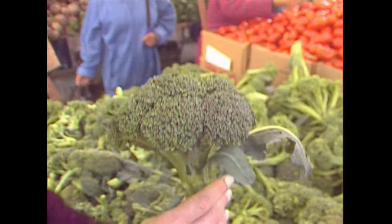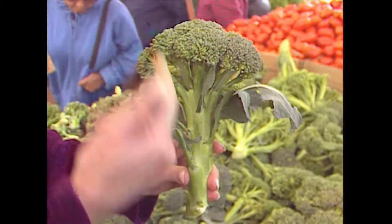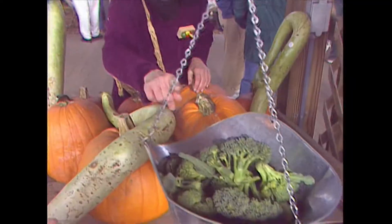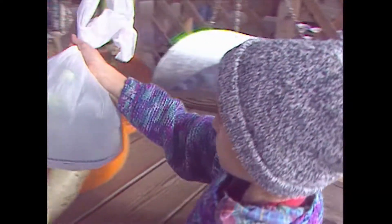When you buy broccoli, take the whole bunch and you can use the whole bunch — the stalk and the top part. Later in the season, you might just find little stalks of broccoli. Those also are very good and you can buy them individually that way as well. Broccoli florets — it's already convenience food.